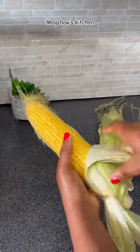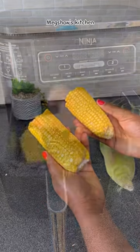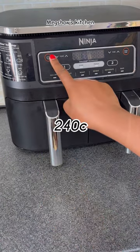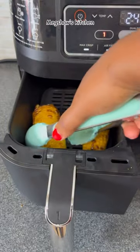I'm going to simply peel my fresh corn and snap it in half, then throw it straight into my airfryer. I'm going to be grilling this at 240 Celsius for between 10 to 13 minutes.